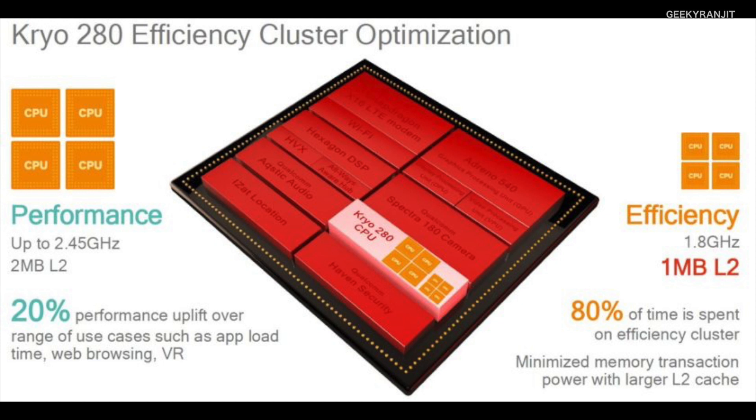Four cores will be clocked at a higher frequency — those will be the performance cores — and the other four cores will be clocked at a lower frequency. It's something very similar to what we saw with the Snapdragon 810 chipset, whereas the 820 was just a quad-core. The low-power cores can be clocked up to 1.9 GHz and the high-performance cores can go up to 2.4 GHz, but in reality these are theoretical numbers.